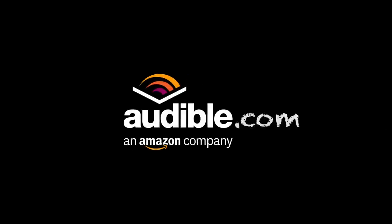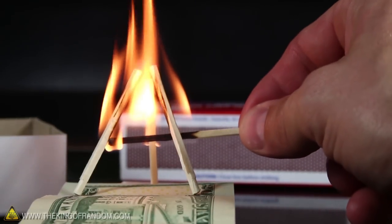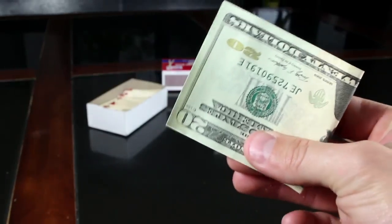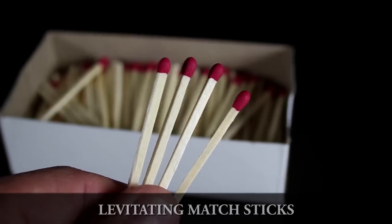This video is sponsored by Audible.com. Here's a neat little party trick that you can do with 4 matches that will impress your friends, or scam them out of some money. For this party trick, you're going to need 4 wooden matches and a friend with a little pocket change.